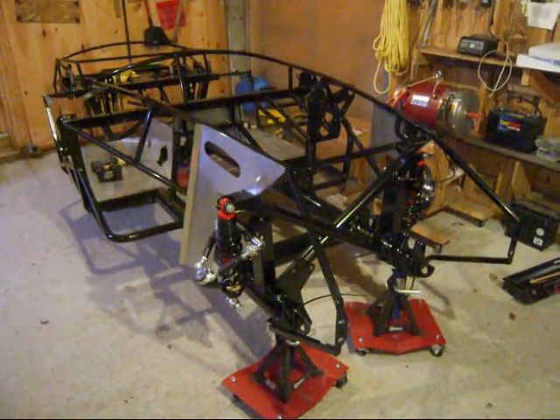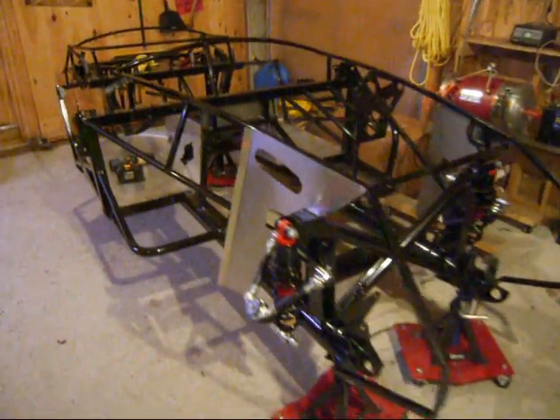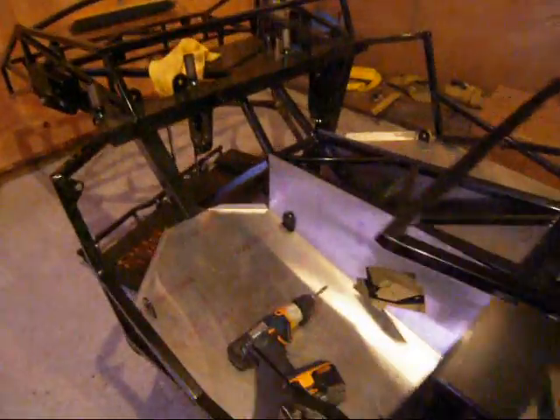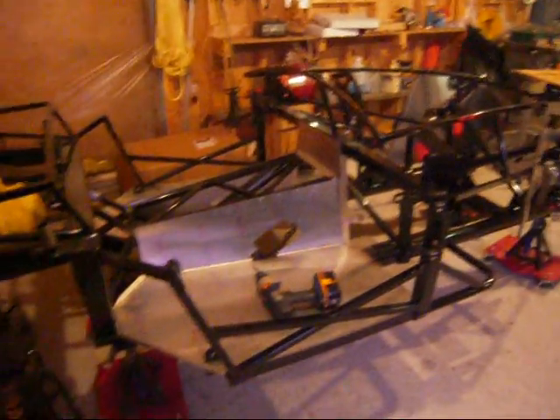What you're looking at is the frame of my new electric car. Just started this thing about a week ago. I bought the car kit from Factory 5 in Massachusetts. And so this is a two-seater.